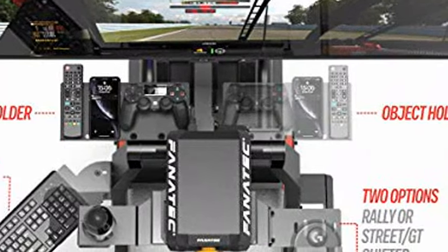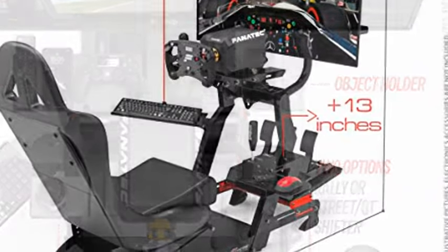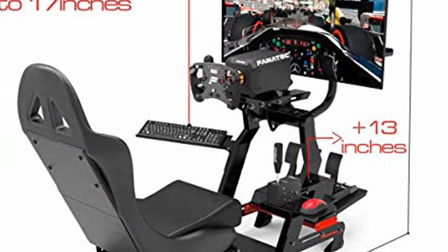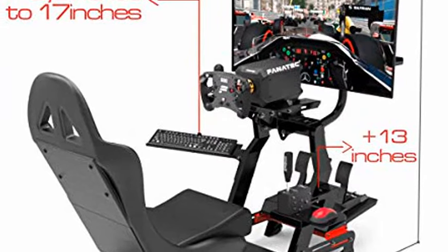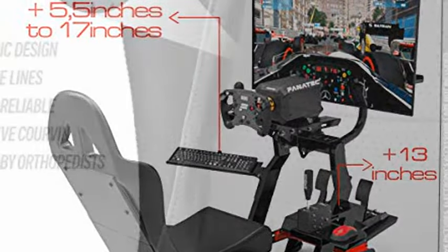Professional gamer-level height and angle adjustment by seat attachment. Front wheels make moving the rig easier. Non-stick polyurethane bushings prevent metal-on-metal sticking during adjustments. Rubber leveling base provides perfect stability.